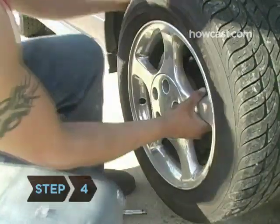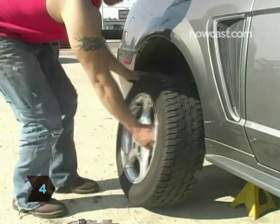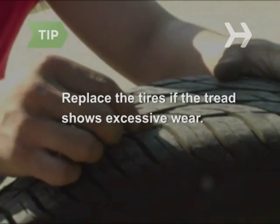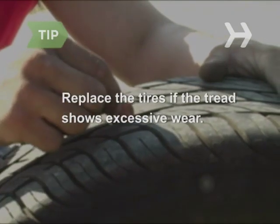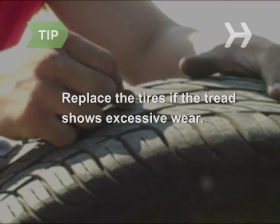Step 4. Remove the lug nuts and front and rear tires. Inspect the tread on the tires. Most manufacturers build wear indicators into their tires, so if the tread is as low as the indicator, replace the tire.